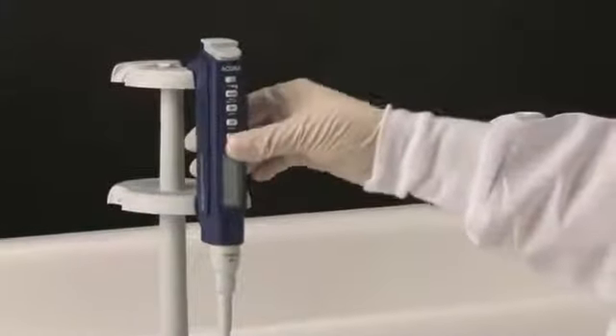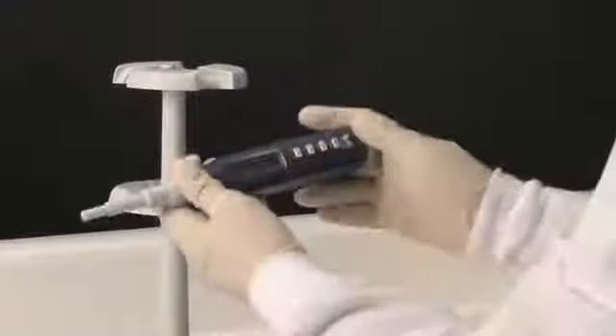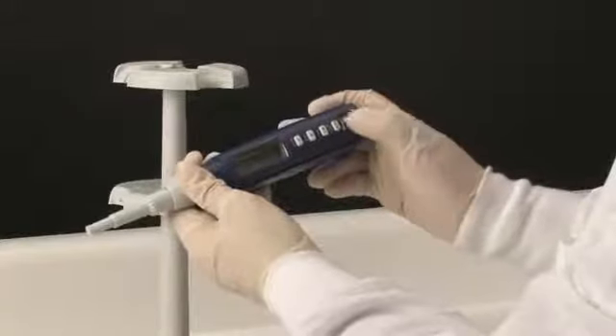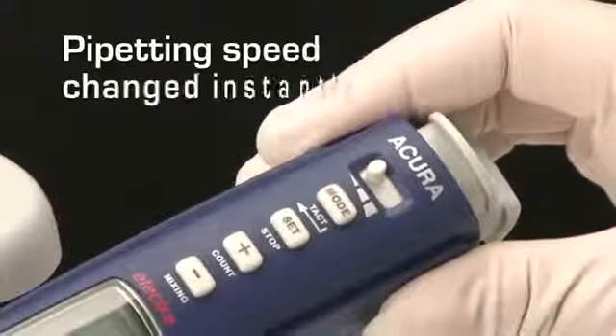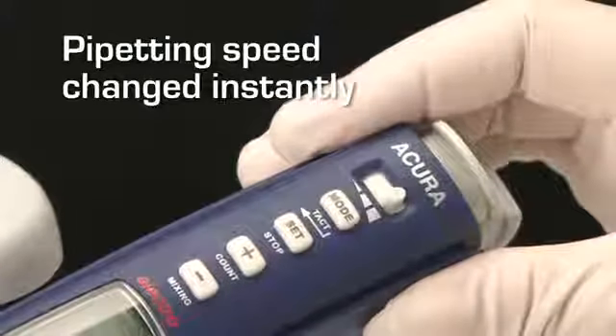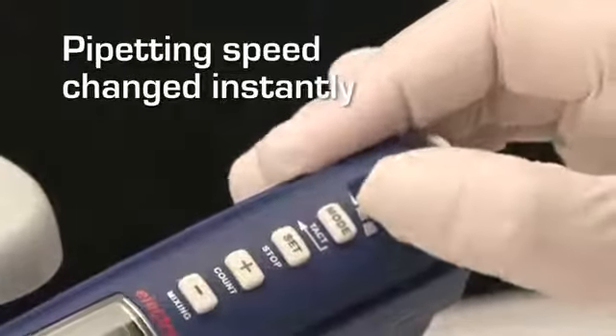Acura Electro Pipettes are designed and engineered to be comfortable, user-friendly, as well as easy to maintain. Three pipetting speeds can be selected quickly and easily. To change the speed before or during operation, simply move the selector to the right to increase the speed, or to the left to decrease it.